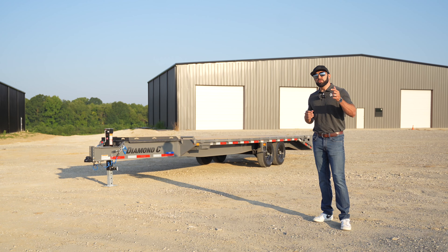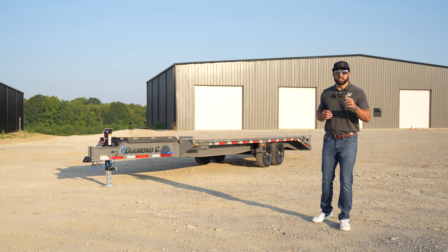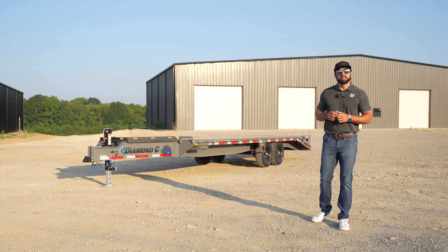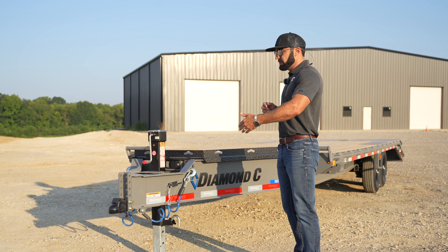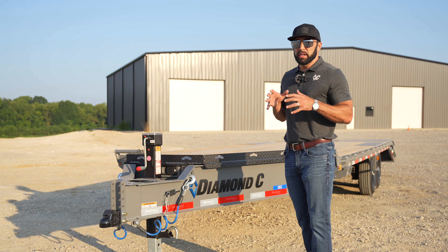What's up guys, today we're looking at the all-new DEC, the hottest deck-over equipment trailer on the market. We're going to start at the front and do a walkthrough, showing you just from the coupler to the ramps all of the new innovations in the DEC and the changes.